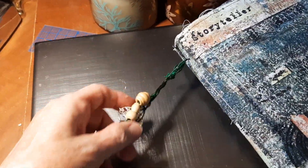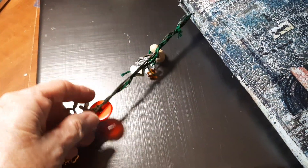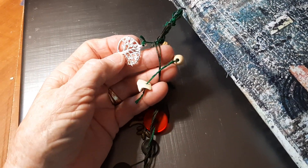I did add this — it's an old charm thing that I made a long time ago. I've never used it, but I wanted to put it on the tree.